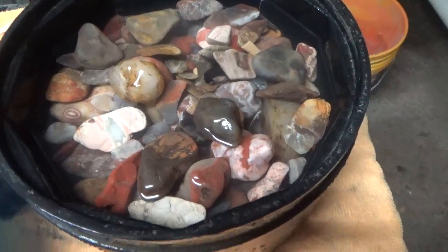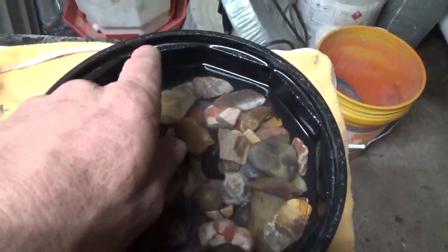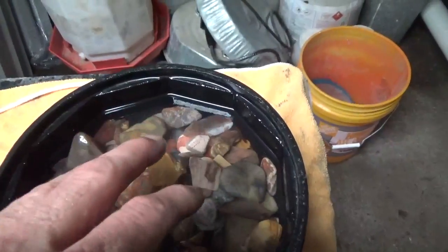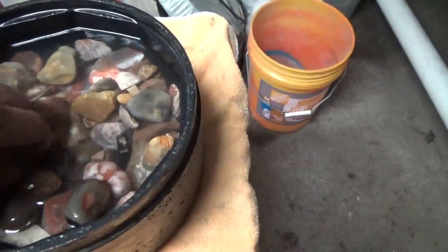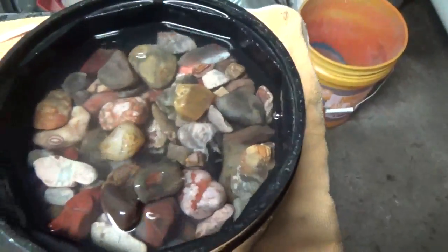All the rocks are washed now. I'm going to take them through the colander again and toothbrush the tumbler barrel itself clean. It looks like I still have the right volume of rock and enough smaller rocks, so I won't need to add any filler yet.